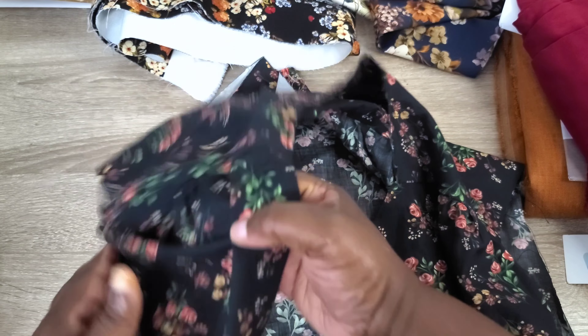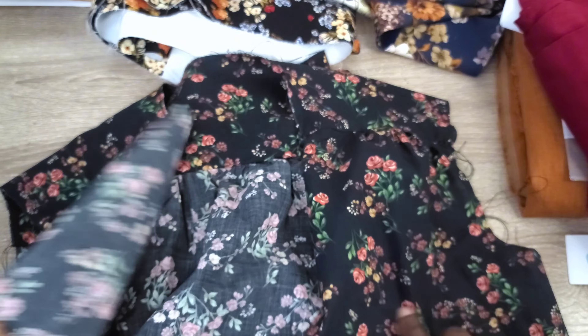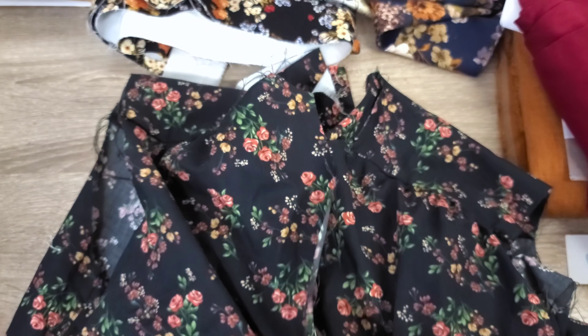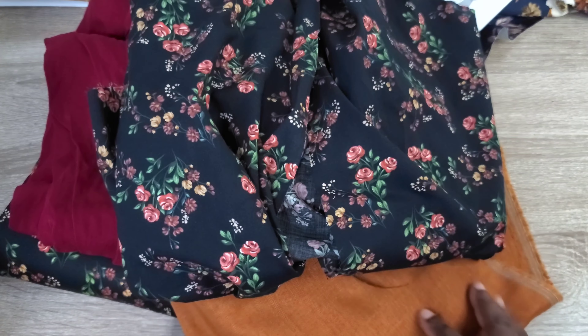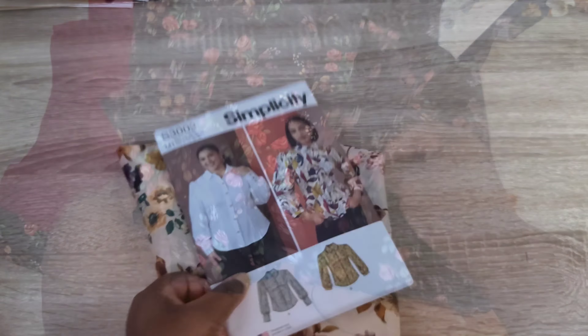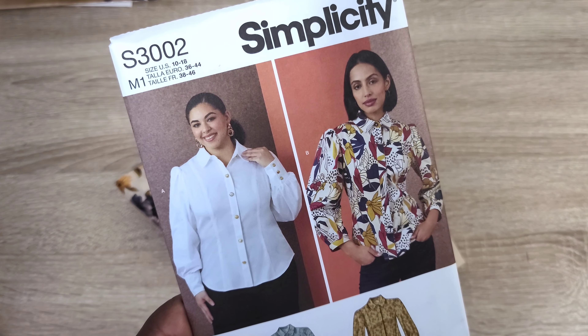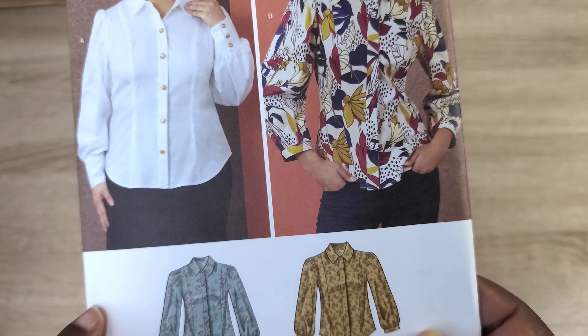The Vogue V2031 will be part of the capsule wardrobe — I can wear it with the rustic orange skirt or with the cotton sateen skirt as well. So far I've done the main body but haven't yet completed the button placket, sleeves, collar, or collar stand. I'm still working on it but wanted to show how this capsule wardrobe will come together with these fabrics.